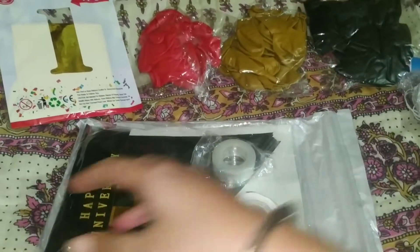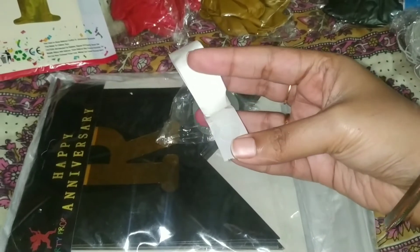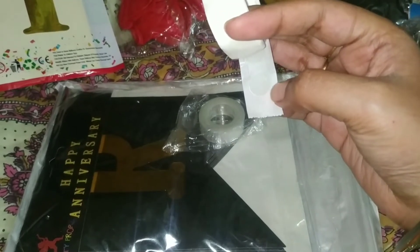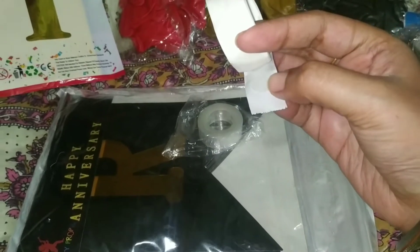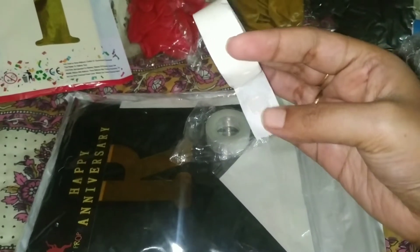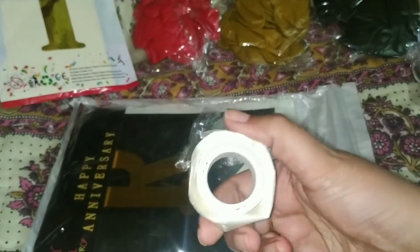Balloon glue is used with this idea. I will search them in a box of the balloon. This is a blue glue. I will select a tip and select a balloon. I am using it to decorate.